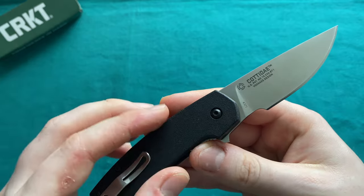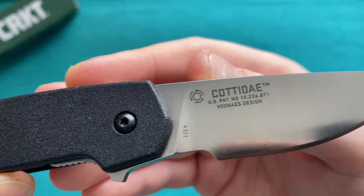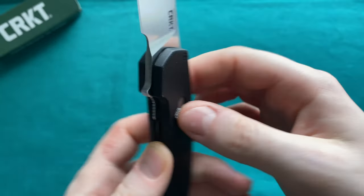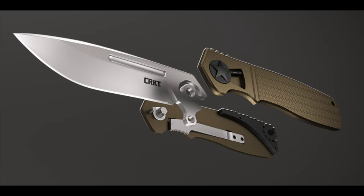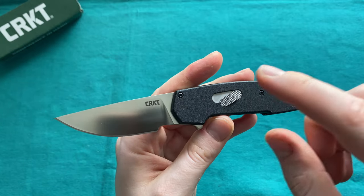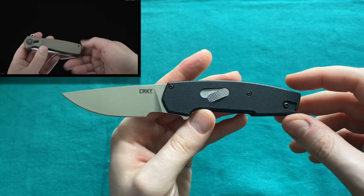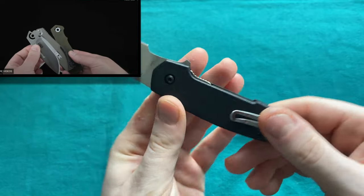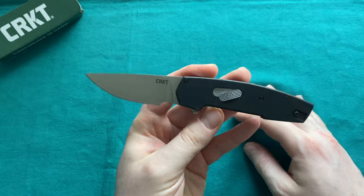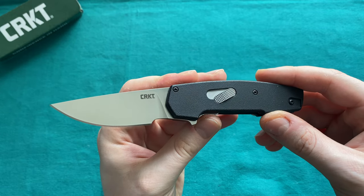The Kottaday also has some tricks up its sleeve — it features the iKBS bearing system, indicated by the arrows and bearings markings, and a US patent number on the blade for the new Field Strip Technology 2.0. The original Field Strip was on the Home Front model, where you had to release a lever and screw the backspacer to disassemble without tools. Now they've refined that into Field Strip 2.0, also used on the larger Bonfide model, a collaboration with Ken Onion.